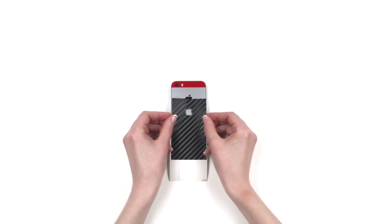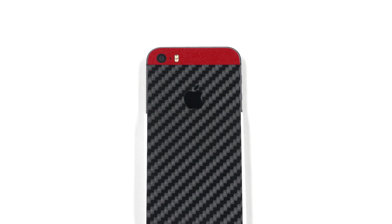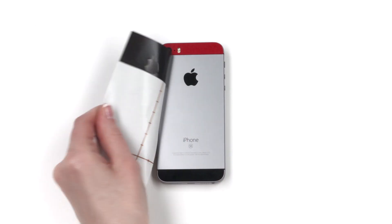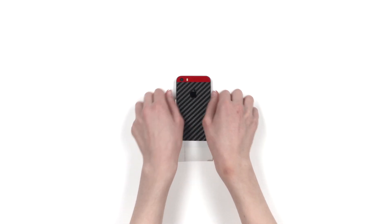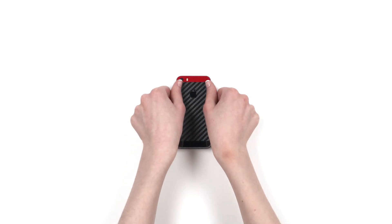Next, remove the middle back piece and reattach as shown. Align the skin along the bottom edge of the upper back piece while also ensuring that the Apple logo is centered perfectly. If you see even a slight portion of the metal showing through the Apple cutout, remove the skin and try again. Once lined up, apply pressure to the exposed portion, remove the 3M paper, and smooth it out.